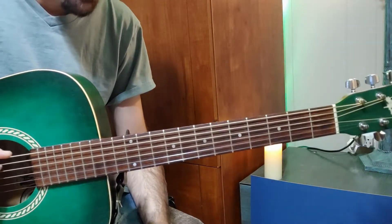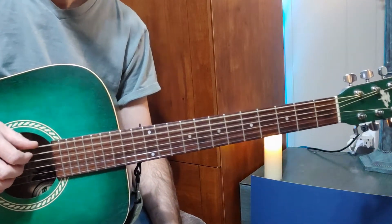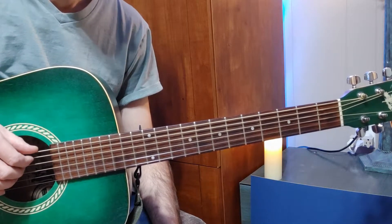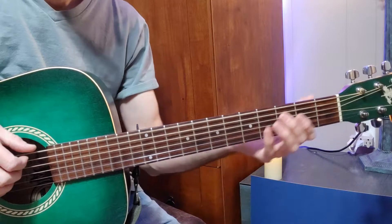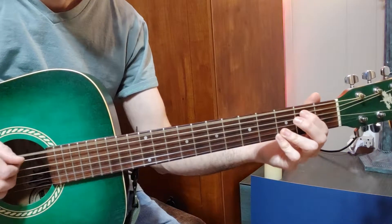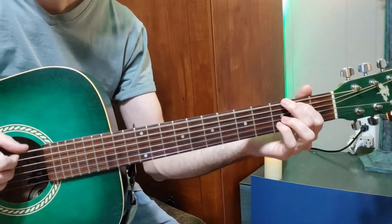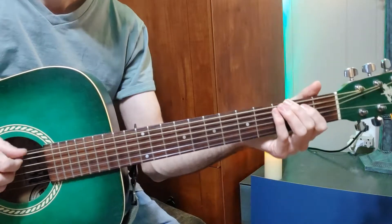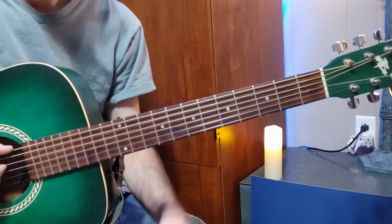Okay, so enough of that. I'm going to go ahead and do the bass line for you. We're going to drop D, and then we do hammer-ons the next time around. So it goes, and then we start with the melody.